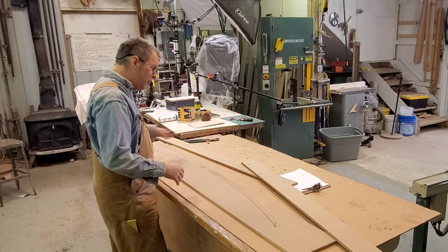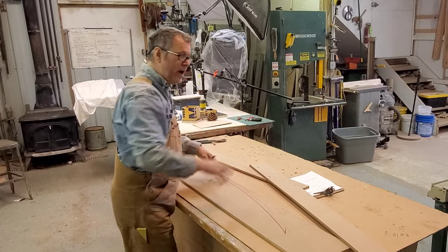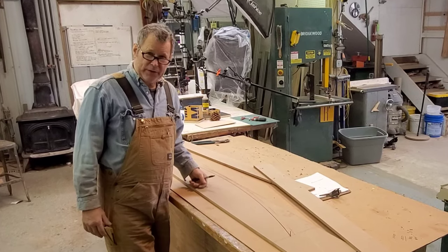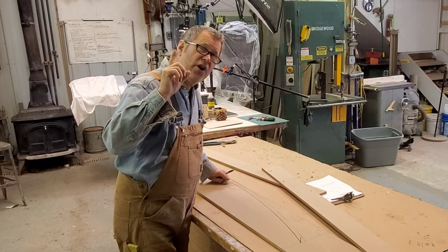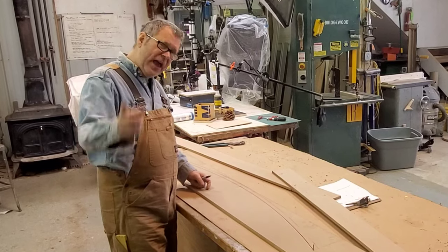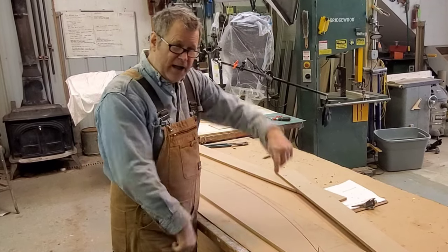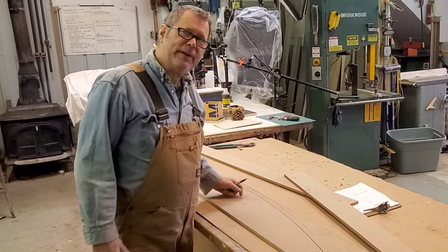So it makes it real easy. I can unscrew these, put them away, and I know I've got a perfect layout. I hope that helps for laying out large radiuses. I can now go ahead and cut this and it's going to be a template. Thanks for watching, please subscribe wherever you're supposed to click, and thanks for watching.